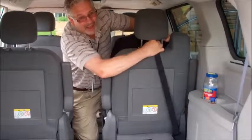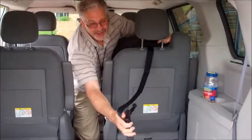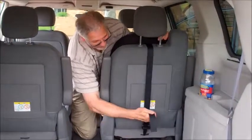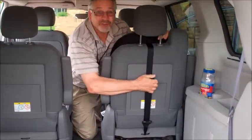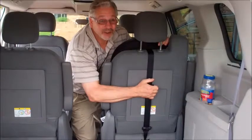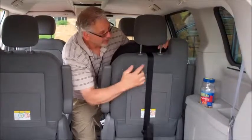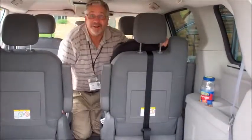So on the back of the seat, we are going to attach the tether. On this seat, the tether is located on the bottom of the seat. On some sedans, it's located on the package shelf. On other vehicles, it's located in other positions which you have to find in the owner's manual. And we'll snug that up and our installation is complete.